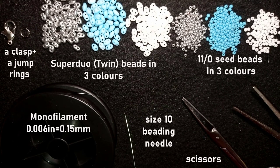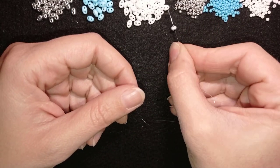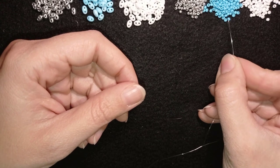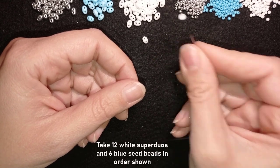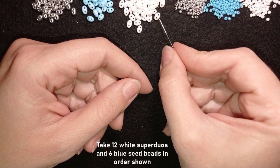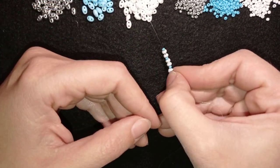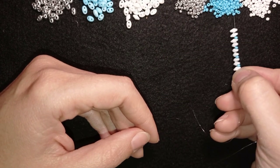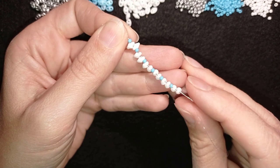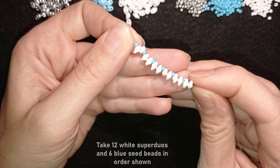Now I'm going to take about half an arm span of thread on my needle. I'm starting my bracelet by picking up two white SuperDuo beads, one blue, two white SuperDuo beads, one blue — and I want to repeat this six times. Now I have this on my needle: 12 white SuperDuo beads divided by six blue SuperDuo beads, with the white SuperDuo beads combined two by two.